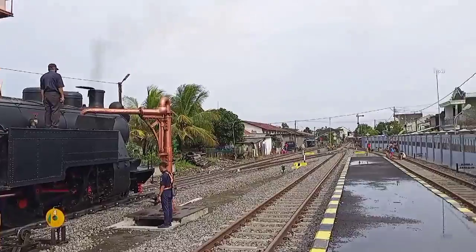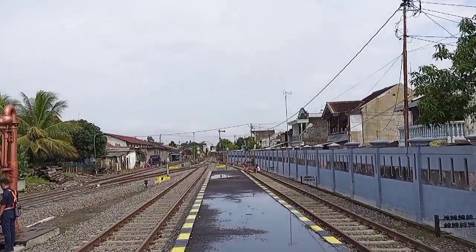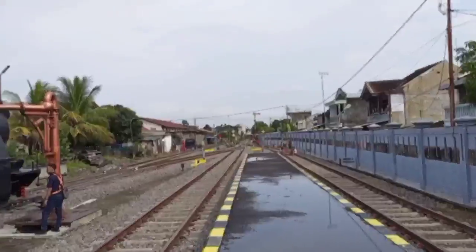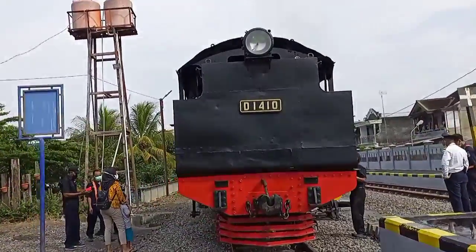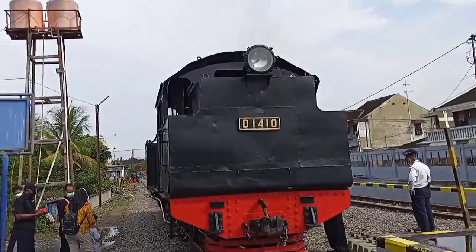Stasiun Solo Kota di sore hari, dibarengi oleh anak-anak kecil yang sedang nongkrong di pinggir. Ini dari belakang lokomotif Jaladara.